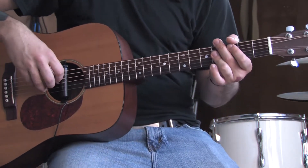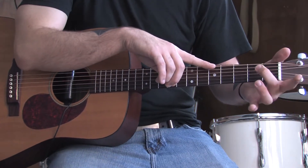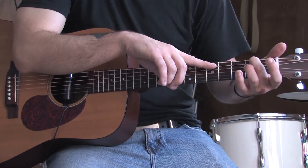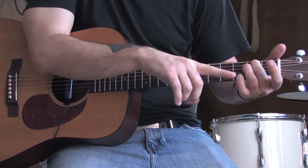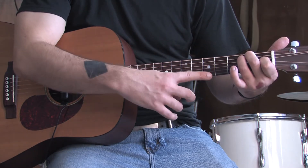The next chord you're going to want to know is an E major. It's here in the open position. You're going to use an open E string. Put your middle finger on the second fret of the A, your ring finger on the second fret of the D, your index finger on the first fret of the G, and leave your B and E open.